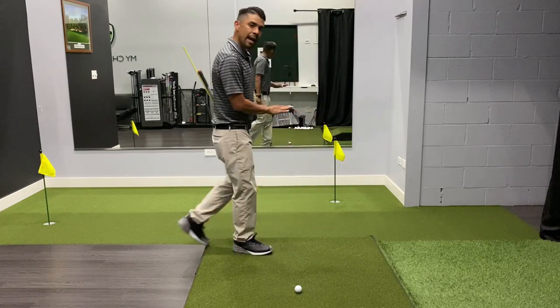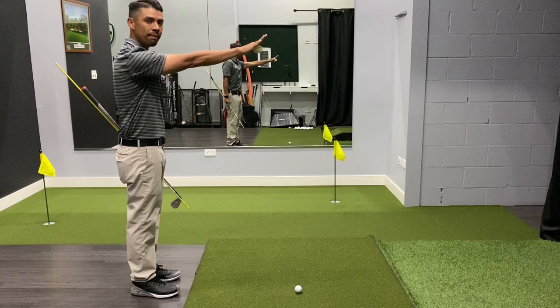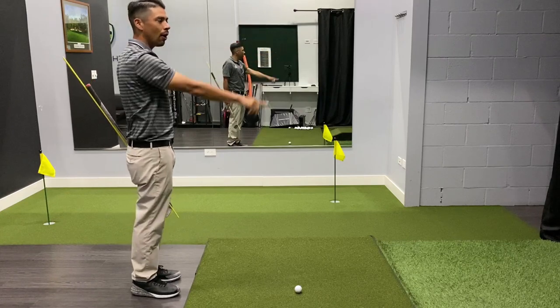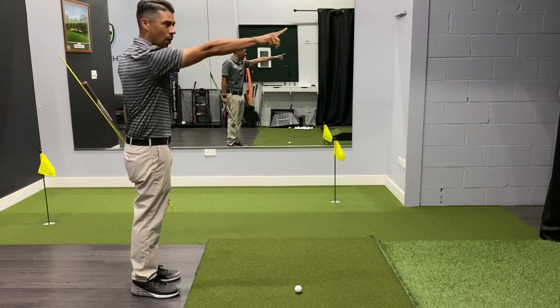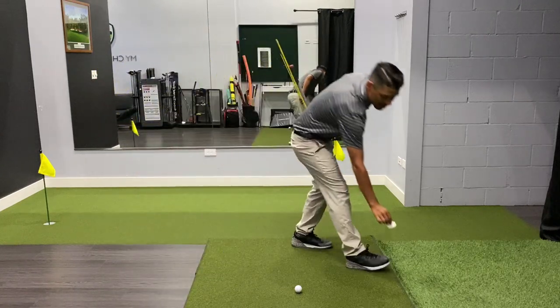What you want to first do is stand behind the golf ball and pick a target. Once you pick the target, draw a line in your mind from the target back down to the ball, and what we're looking for is an intermediate target.